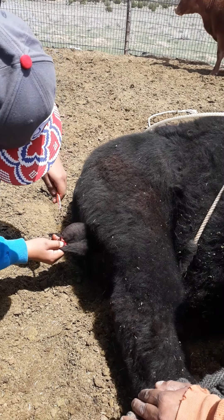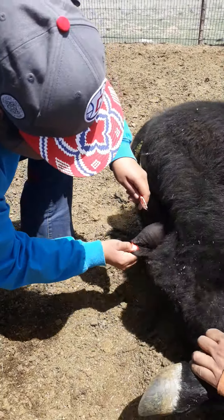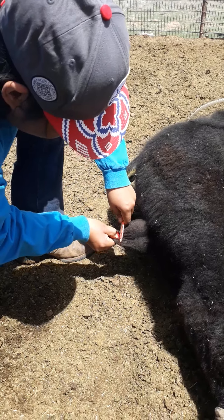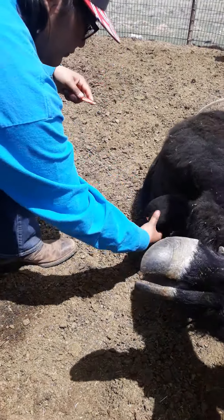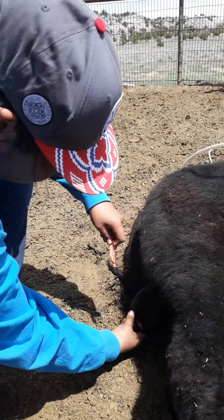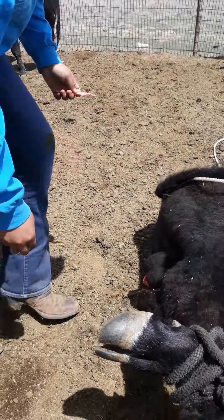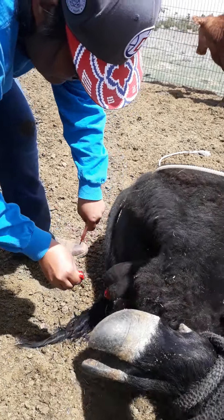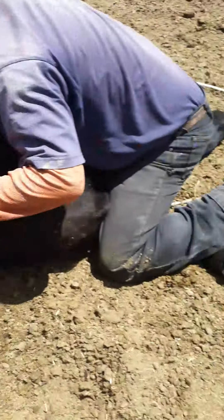Hold it right there and cut the rest. Hurry, watch your finger. Keep your knife upside down — keep it away from you, not facing toward your head. That knife facing away from you. You gotta be fast — when he's kicking you gotta stand up quick. There you go. Now put that knife away.